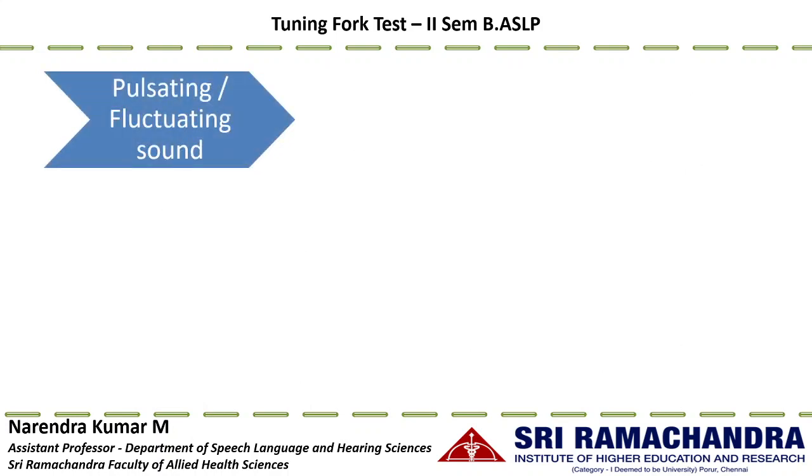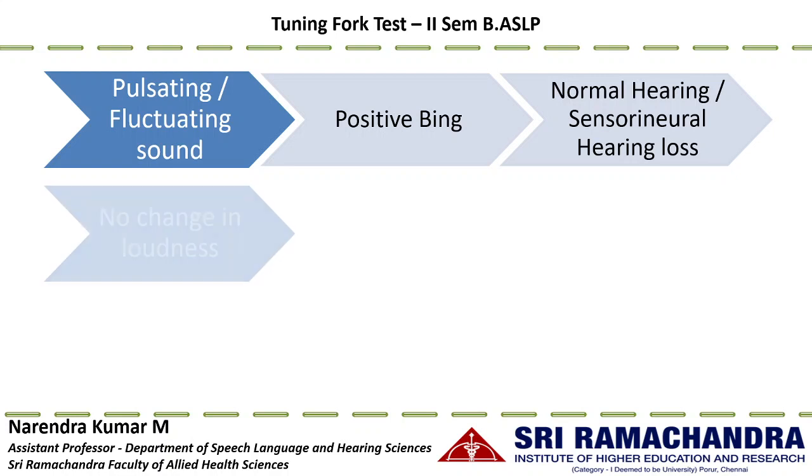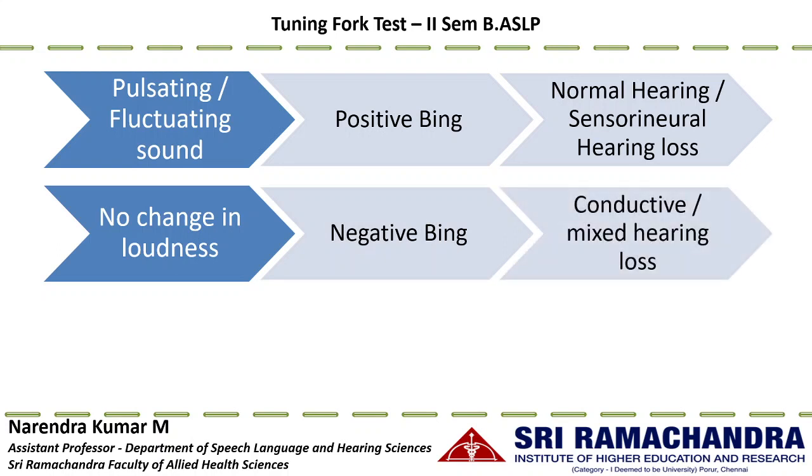When the patient hears a fluctuating or pulsating sound, the test is positive Bing, indicating normal hearing or sensorineural hearing loss. Occluding the ear canal introduces the occlusion effect and enhances bone conduction perception; opening the canal removes the occlusion effect and reduces loudness — so alternating occlusion creates loudness fluctuation. When there is no change in loudness, that is negative Bing, indicating conductive hearing loss. With an existing conductive component, occlusion effect is already present, so additional occlusion by the clinician does not affect bone conduction perception.